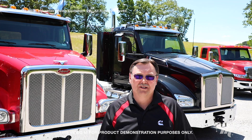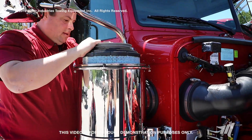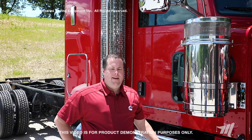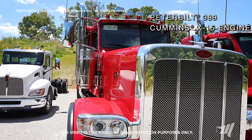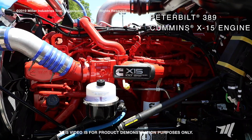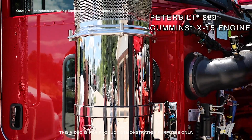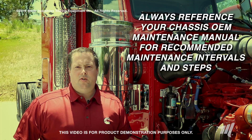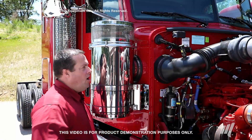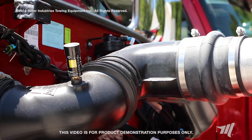We're going to take a look at the process to properly change the air filter on several class 8 chassis. The first chassis we're going to look at today is the Peterbilt 389 with the X15 Cummins Engine. On this particular setup we have an outside air filter mounted housing. Always reference your maintenance manual to know when to accurately change out your air filter assembly, and always check your air restrictor gauge to know when you need to change your air filter.